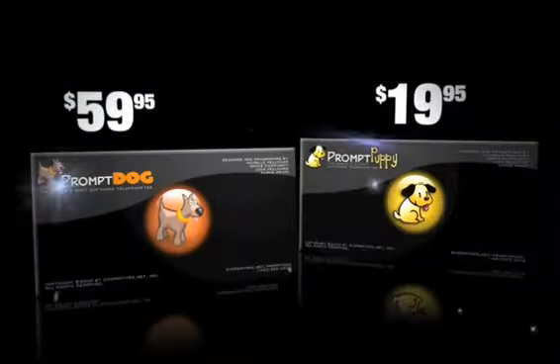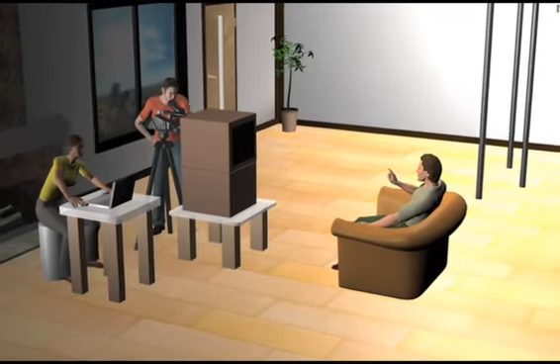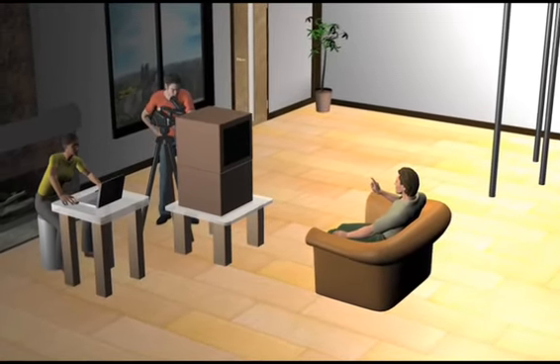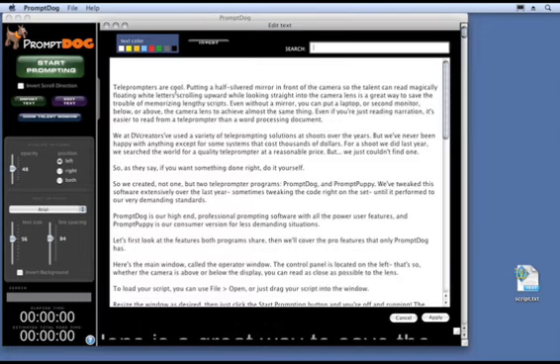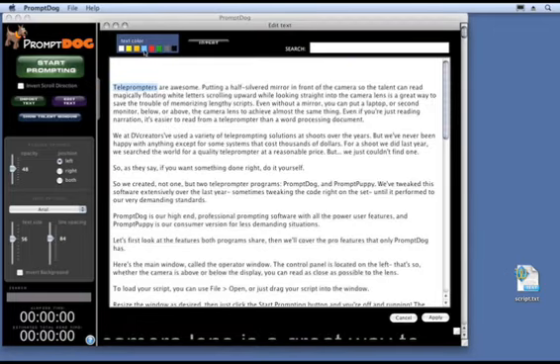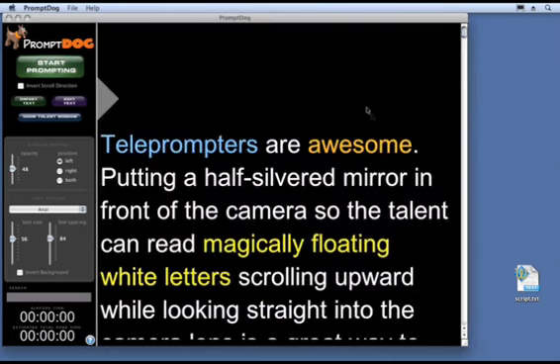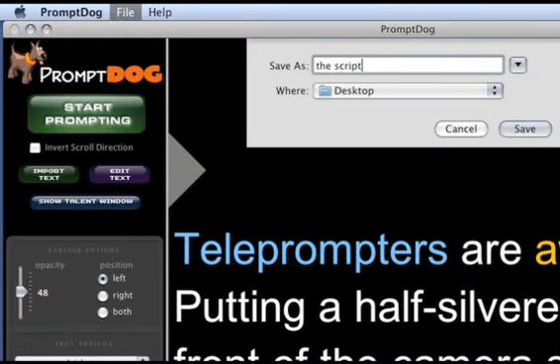Now let's look at some features Prompt Dog has that Prompt Puppy does not. I've never been on a shoot where we didn't need to make some script revisions right on the spot. With Prompt Dog, click the Edit button, make any changes you want, apply them, and you're instantly back to prompting. You can also colorize words in your script to punch certain words or phrases, designate different speakers, or for any other reason. After editing, you can save the edited version to your hard drive and load it back in anytime.